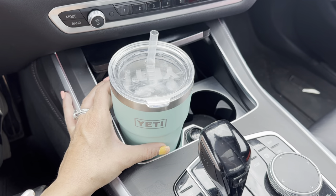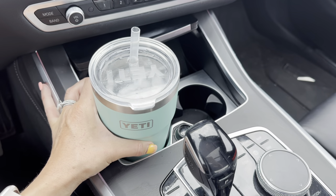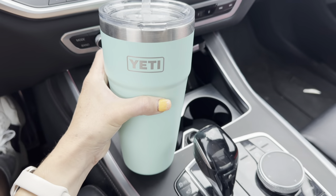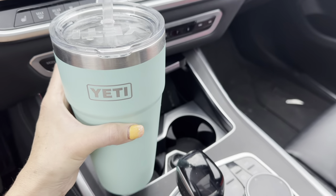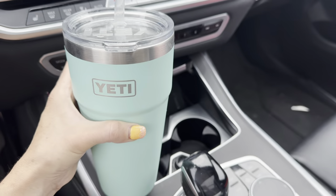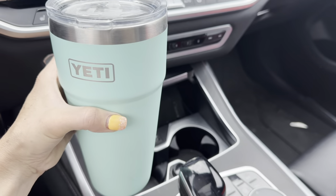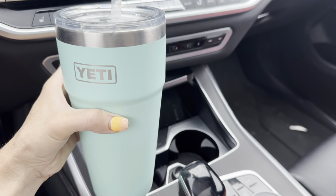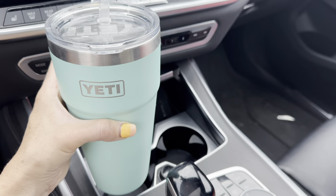This is the Yeti 26 ounce vacuum sealed stainless steel cup. This is my absolute favorite tumbler. It keeps my water and my ice cold for hours — I would say about 24 hours. I take this thing to hot yoga, I use it out at the pool when it's 90 degrees outside, and it definitely keeps the water extremely cold, especially when you fill the cup with ice first.